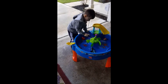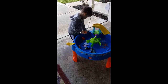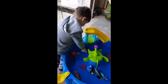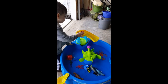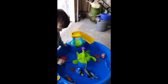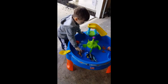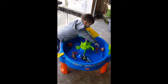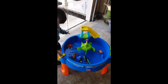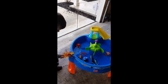Devin, do you want to put him down the slide? Let's put Nemo on the slide. There he goes. You want to put him in here and flip him into the water? He also has some of his own toys here that he loves to play with as well.